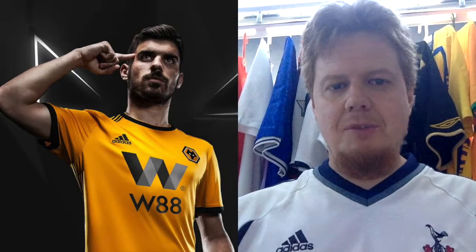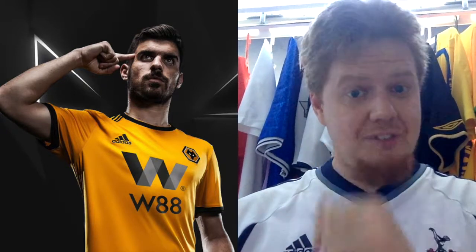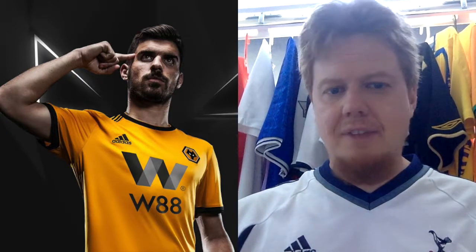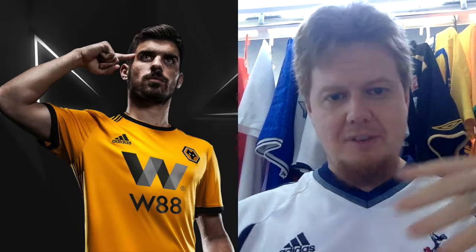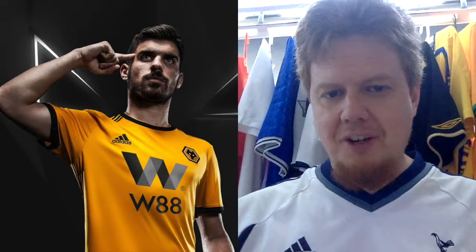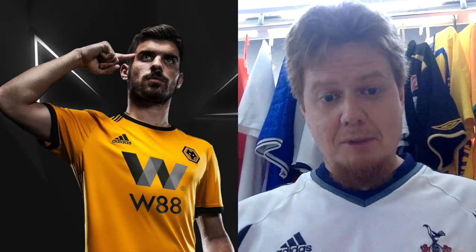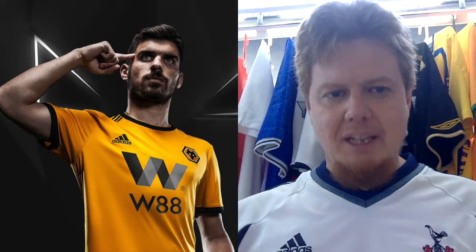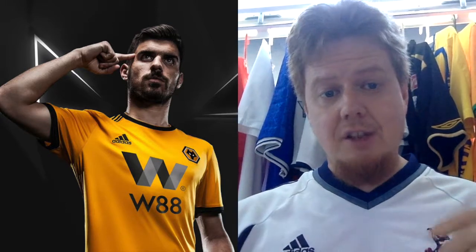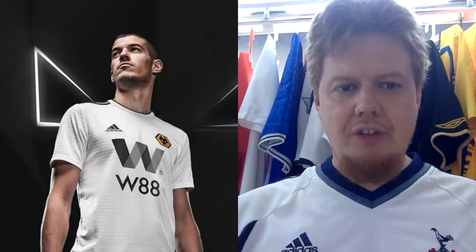Last but definitely not least — Wolverhampton. The Wolves are one of those teams you don't always think of at the highest level, but they have a big tradition in English football, so I'm always happy when Wolverhampton is in the Premier League. Their iconic first jersey is a very dark yellow — almost orange — with black. The crest is one I always wonder about — why doesn't Wolverhampton have a better crest? But the shirt looks strong. I like the W and the W88 sponsor, and the plain look with a few black accents fits nicely. I'll give it a seven.